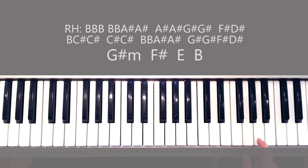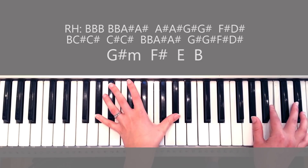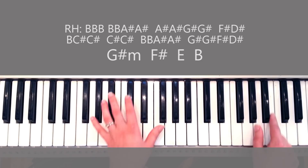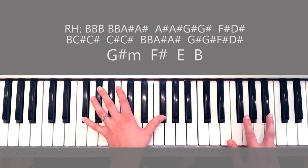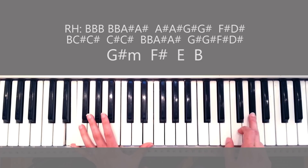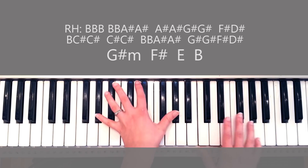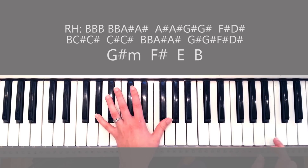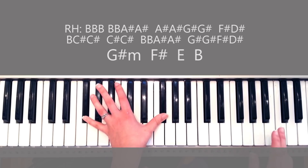Pretty much what I'm doing with my right hand is playing B, which is the third of G sharp minor. So I'm playing a third of G sharp with my right hand, then a third of F sharp, a third of E, and then a third of B. If you think about it that way it's going to be easier to remember — you're just playing their third the first time around. With my left hand I already switched to F sharp but with my right hand I'm a little laggy.